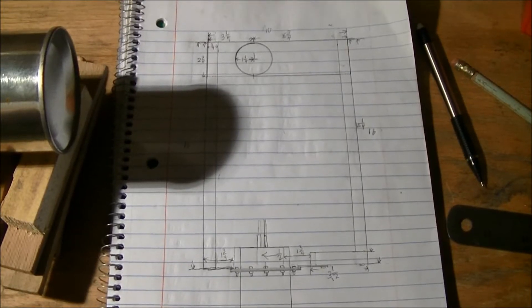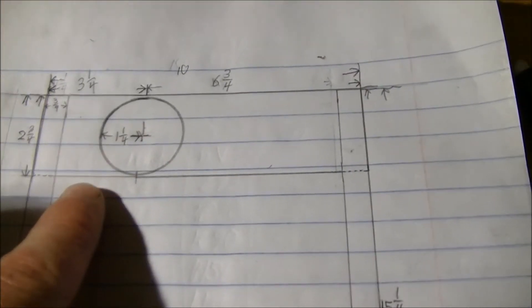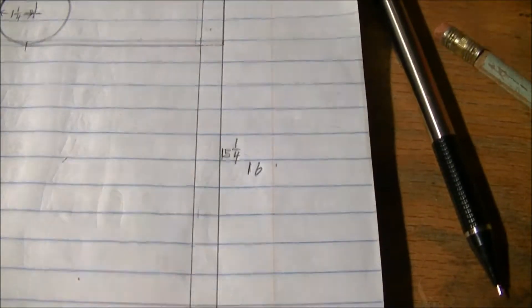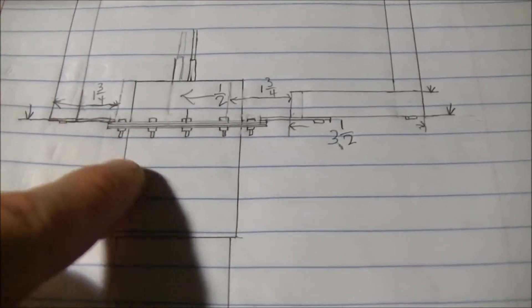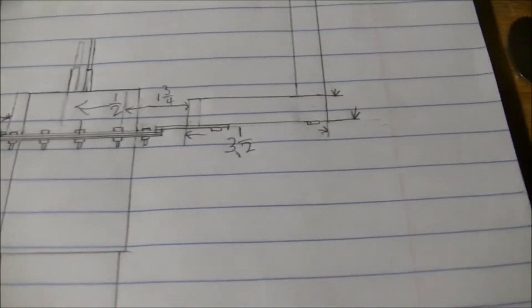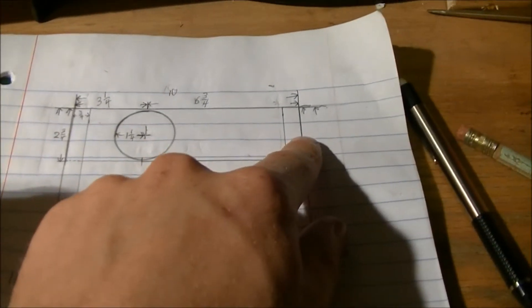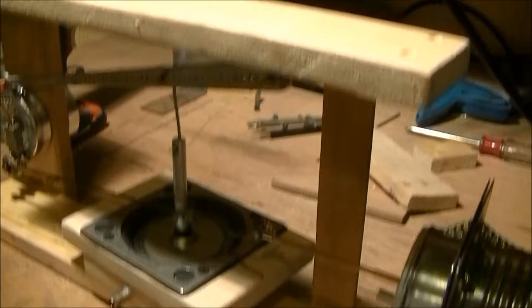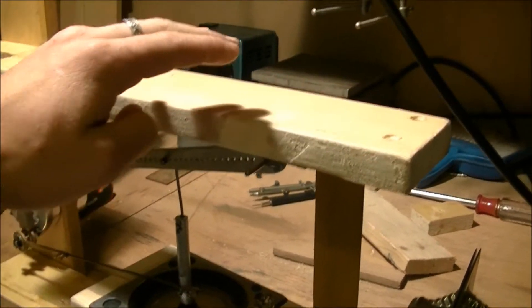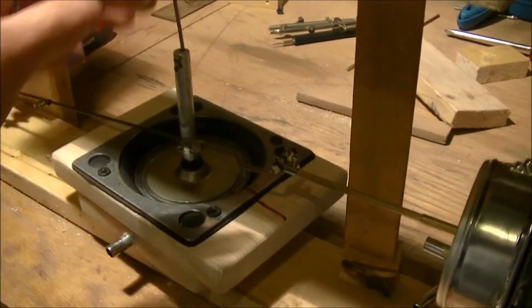Now I've got my blueprints — basically all the dimensions laid out. Up here is the flywheel, and all dimensions are in inches even though the actual paper measurements are in centimeters. I made a mistake — the displacer was supposed to be moved over half an inch. So this is how it's actually going to look: it's 10 inches wide and 16 inches high, and about 9 inches deep. I figured I should add an extra inch to give a little room and make sure I don't run into problems.